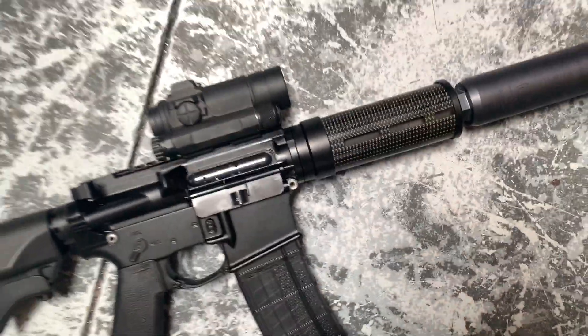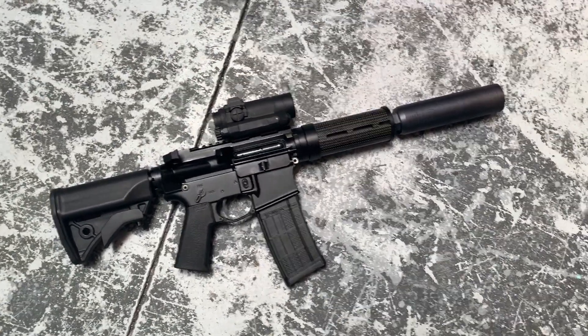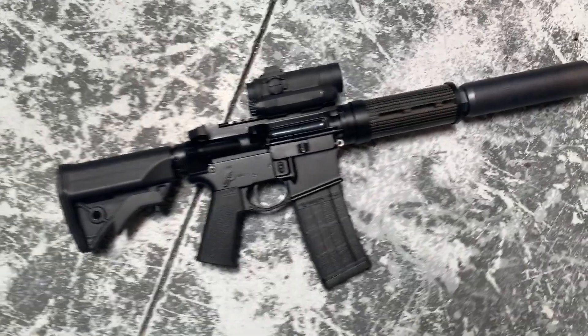It makes for an absolutely beautiful piece, but very functional at the same time, which of course is everything when it comes to guns. Simple, subtle, well thought out.